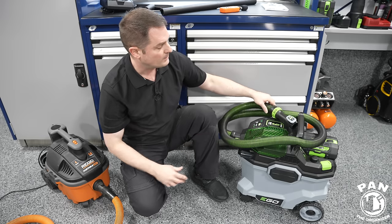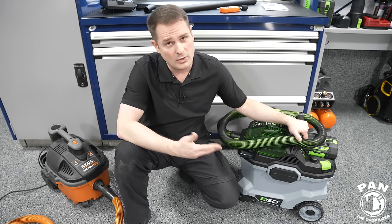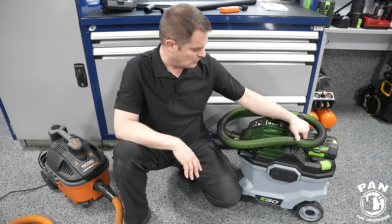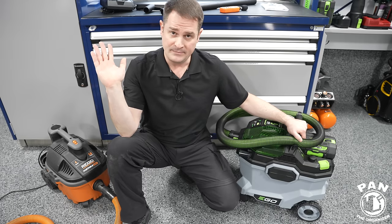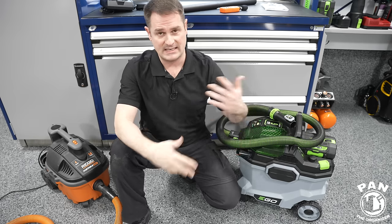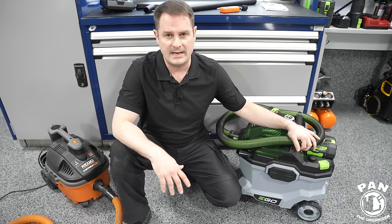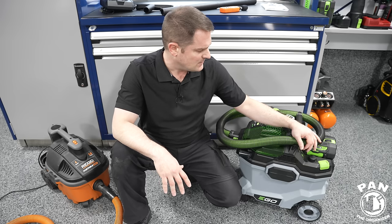I wish they would come in at a lower price point. Without the battery the $300–$350 USD is more than justified. What increases the price is the battery — lithium-ion batteries are expensive and account for almost half the cost. If you don't have a battery it can get quite costly. However, if you're looking to build the full Ego ecosystem with their leaf blower used as a car dryer, it makes a lot of sense to share that battery across all your Ego tools. They recommend using 5Ah or above for full power.